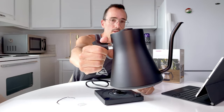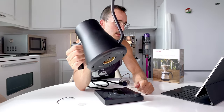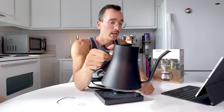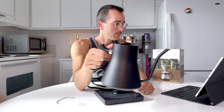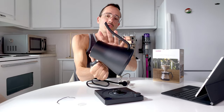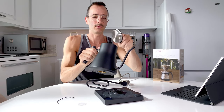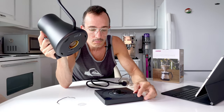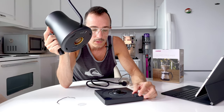This is truly a beautiful kettle that you want to put on display. You don't want to hide it somewhere dark — you want the light to shine on it even if it's black. The light will absolutely absorb into it. It's very, very beautiful and feels solid. It's currently showing 93 degrees.